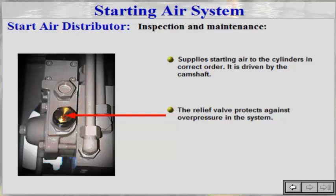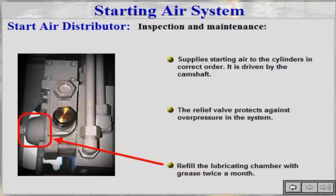It is very important to place the disc correctly. Refill the lubricating chamber with grease twice a month.